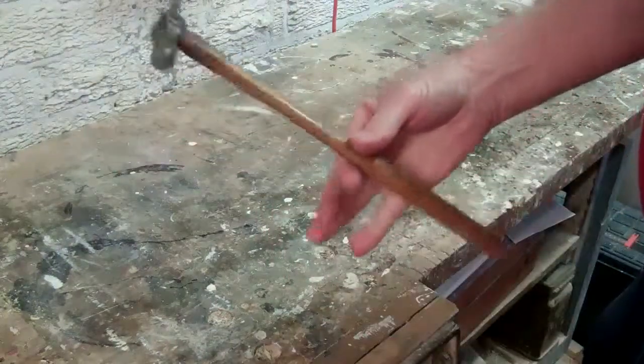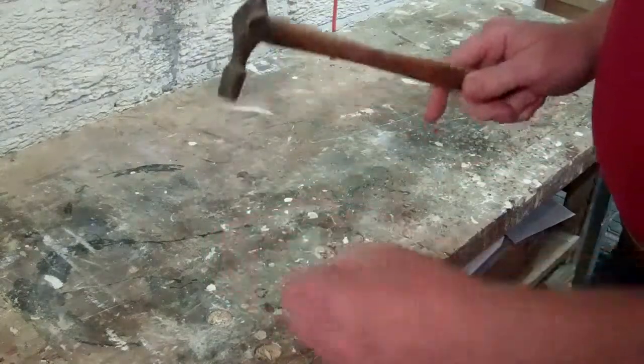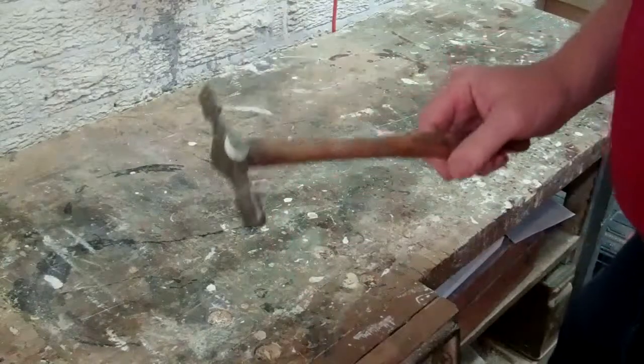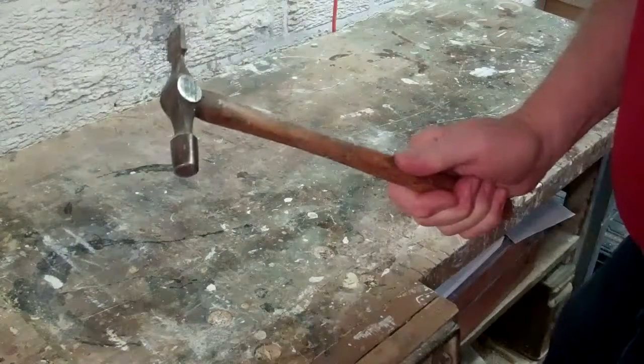It's very light indeed and it's very useful for hitting in small panel pins and other small tacks and pins that are used in woodwork. So that's a pin hammer.